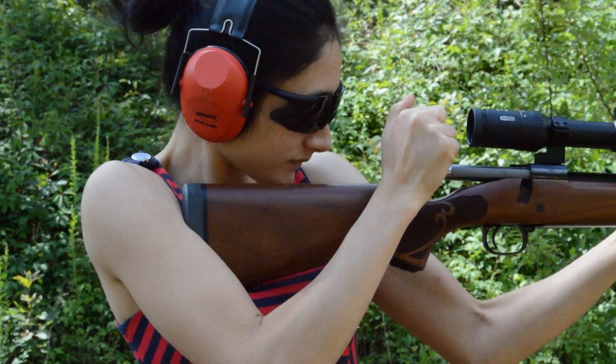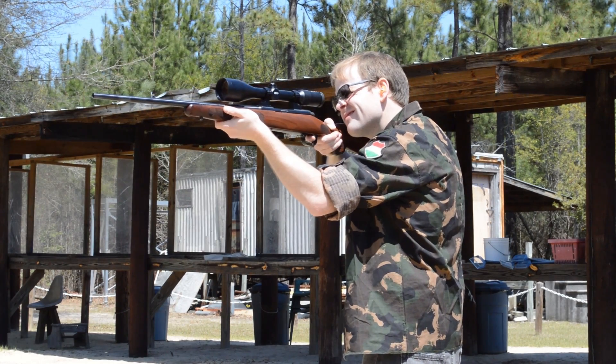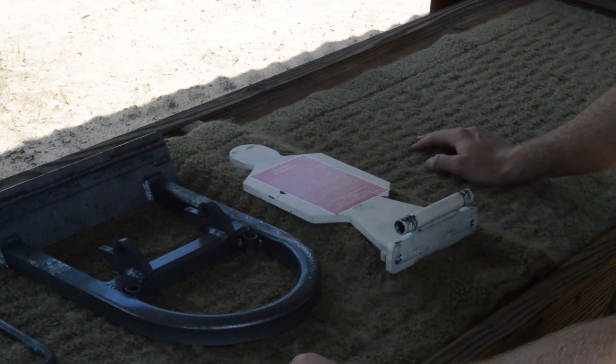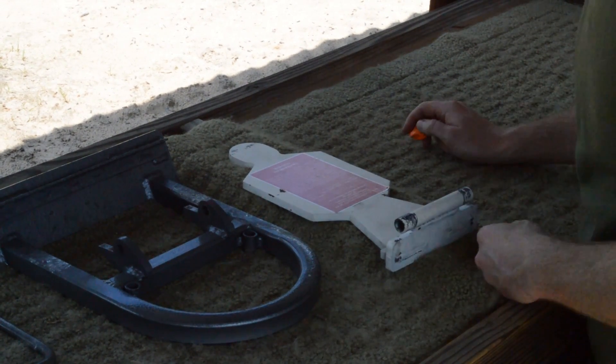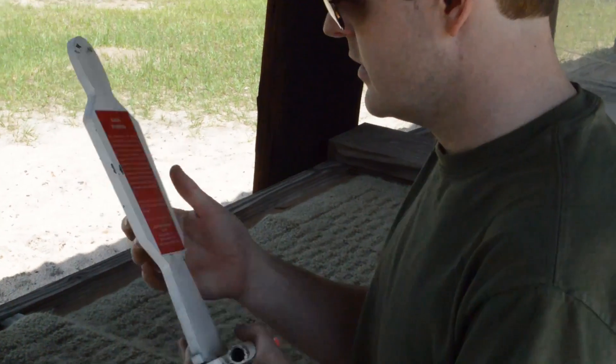So, one shot, one kill, right? That's right. The Winchester Model 70 sets the standard for reintroducing classic product lines with subtle but important modern upgrades. Also, quick shout out to Salute Products and their remarkably durable steel targets. They've really taken a beating.